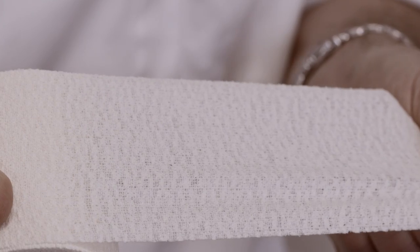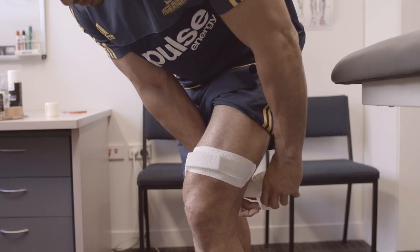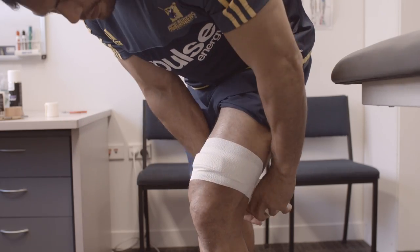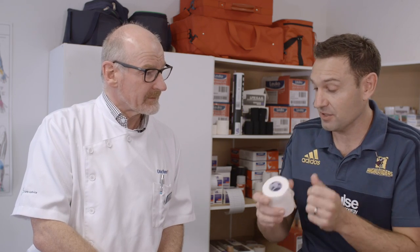So this is the light EAB? Yeah it is. Light EAB or elastic adhesive bandage — there's a lot more stretch and it's also tearable, so you can tear it like that. That makes it really useful in rugby for using it to put on lifters for line out time. It's also good for putting bandages on cuts during a game, so you can put the bandage on and then wrap it around and use it like that.